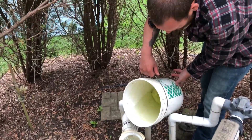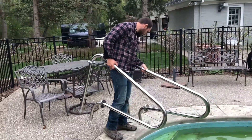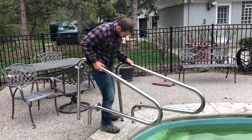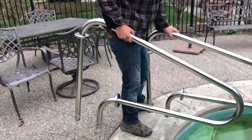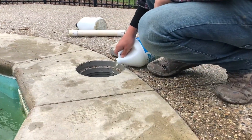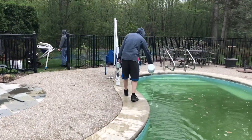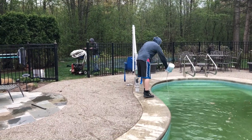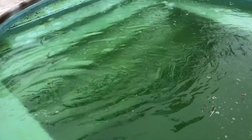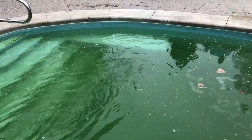Right now we're putting the grab rails and ladder in. Then we're pouring chlorine in the pool, turning the skimmer on, turning the pump on, and checking for leaks in the pump and filter area. When you put DE powder in, you want to shut the main drain off and turn the skimmer on only.